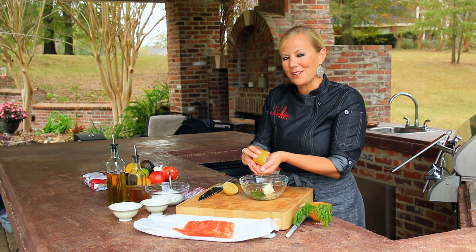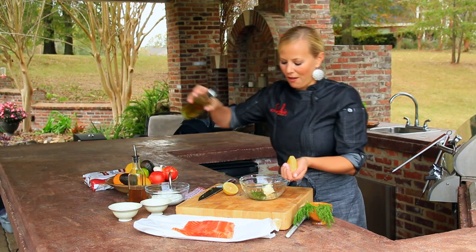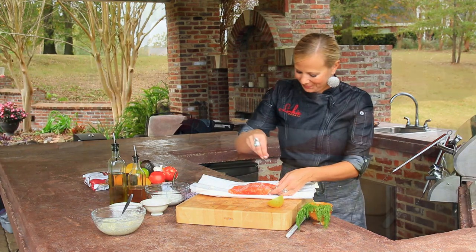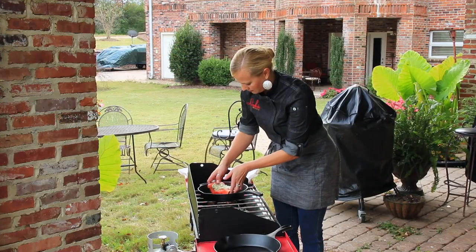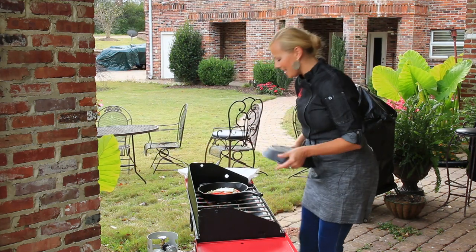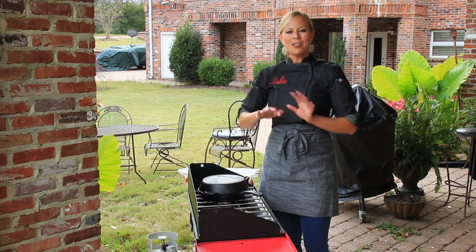We're going to take our salmon and season it very lightly with some salt and then some pepper. Then we're going to take this butter, top it on top of our salmon, and then this is going to go in a skillet on top of my grill. I take another cast iron skillet and pop it on top of it. That way it almost traps the heat, and it cooks the entire thing without you having to flip it.